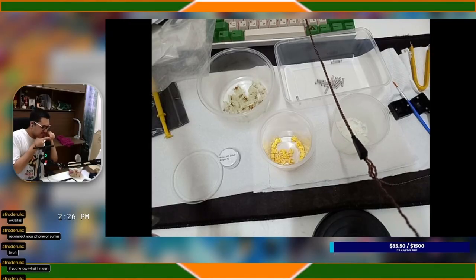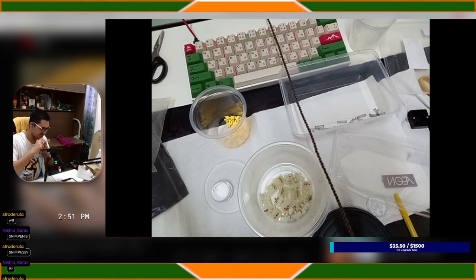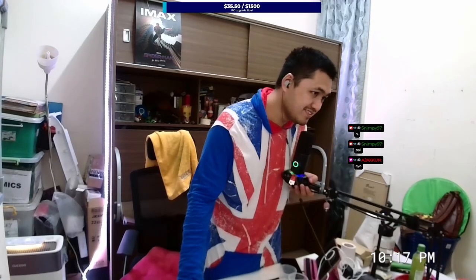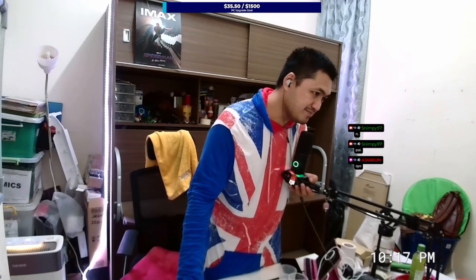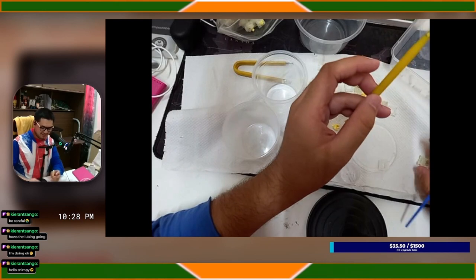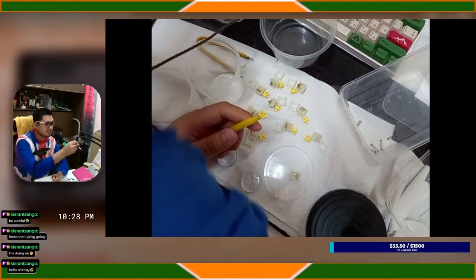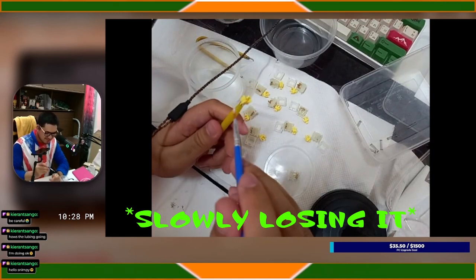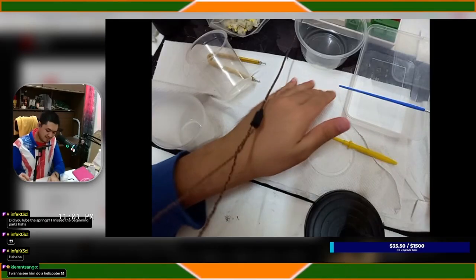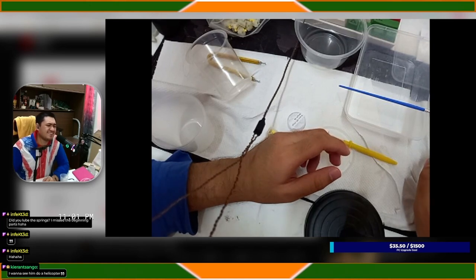Sound of a lubed switch — perfect, definitely perfect. And your neighbors... I'm in so much pain. I hate lubing. How's the lubing going? It's painful. I'm in so much physical and mental pain right now. EMOTIONAL DAMAGE. These are the final 10 so I just want to finish it. OH MY GOD, WHERE'S THE SPRING?! Eventually... I'M FINALLY DONE! Oh wait, I'm not done — I have to lube the stabilizers.